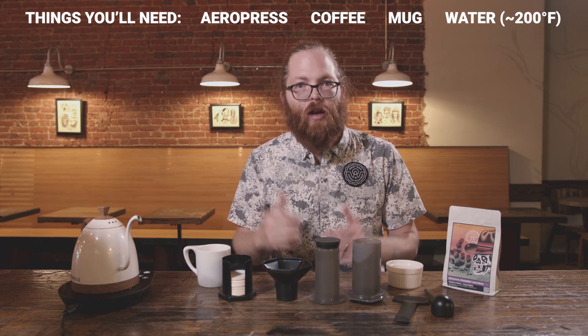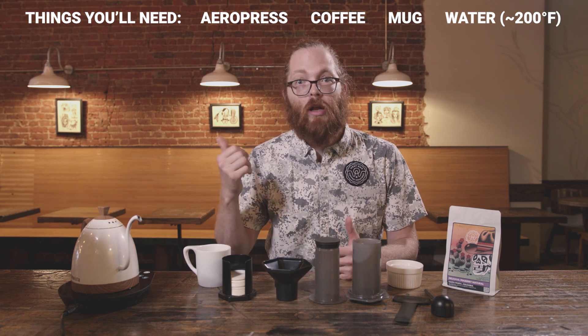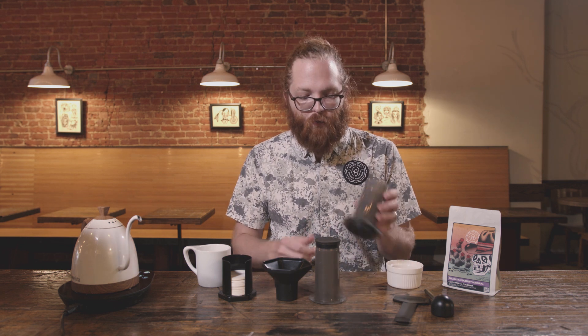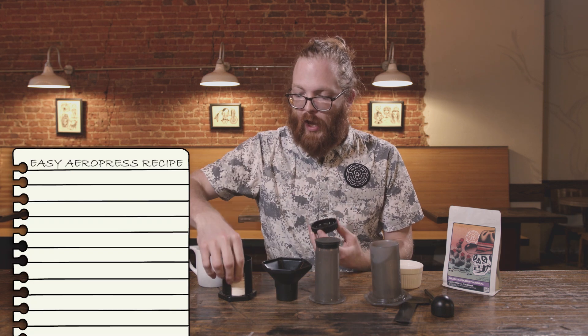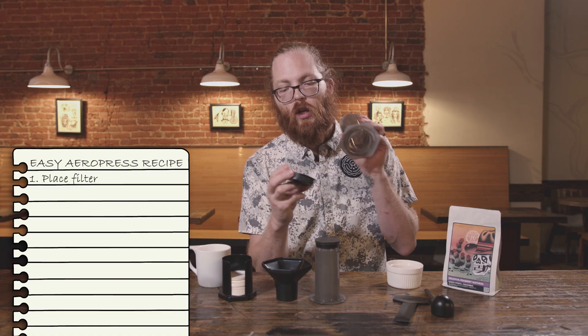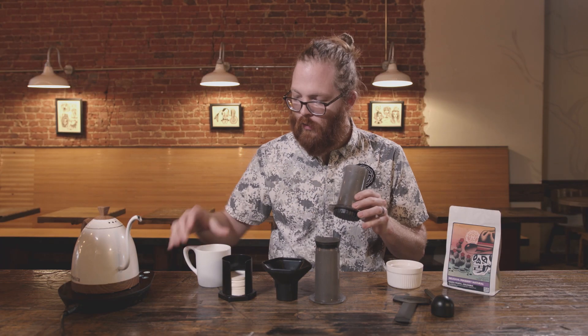If you've got any kind of electric kettle or you want to heat up some hot water in the microwave, go for it. So let's get started. First thing you want to do is detach the little filter screen, grab a filter, throw it in there — you see it sits in there — and just lock it in like that.